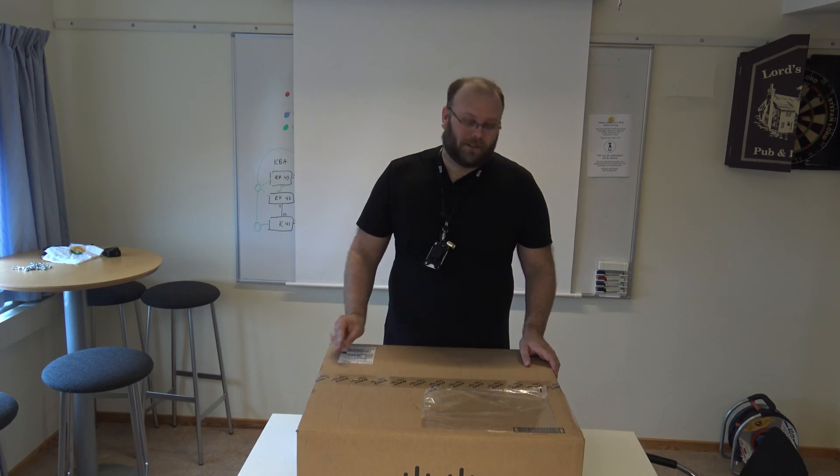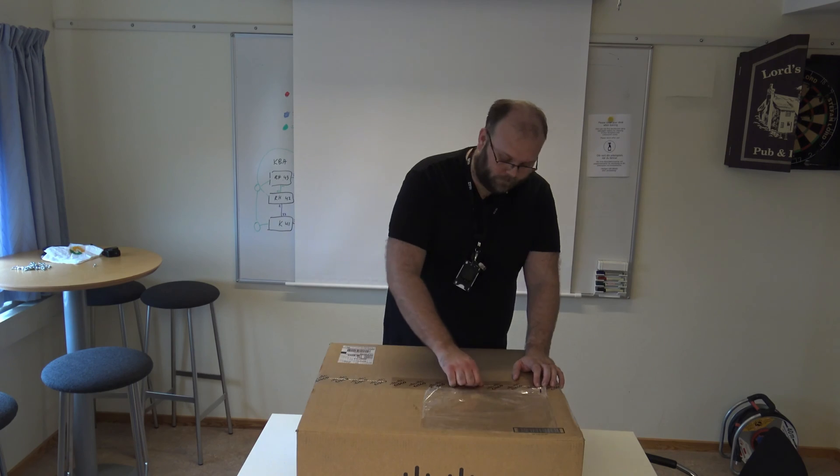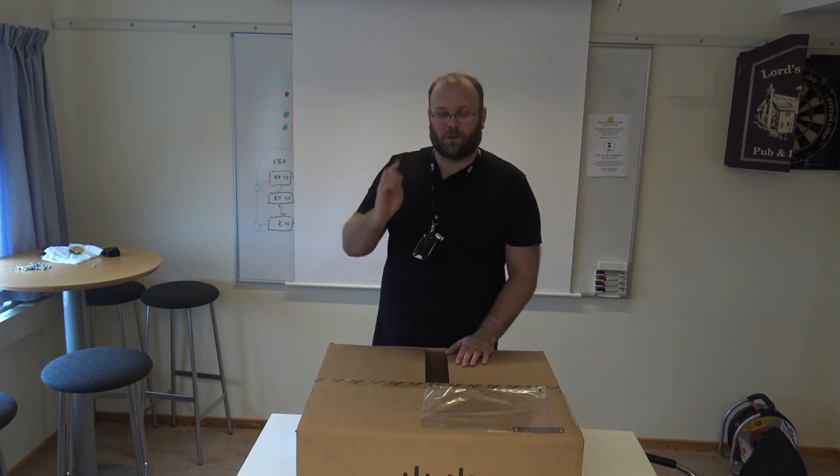So let's start. I need a new unboxing knife — it doesn't work with the screw so well.